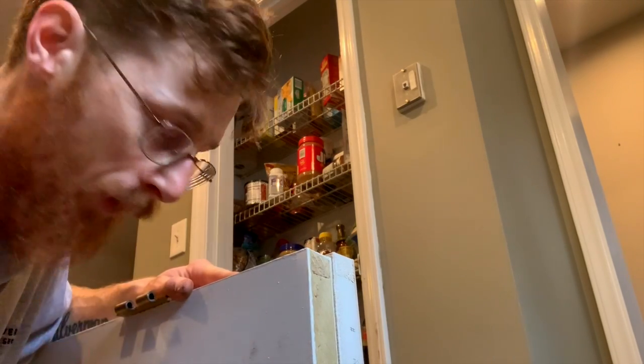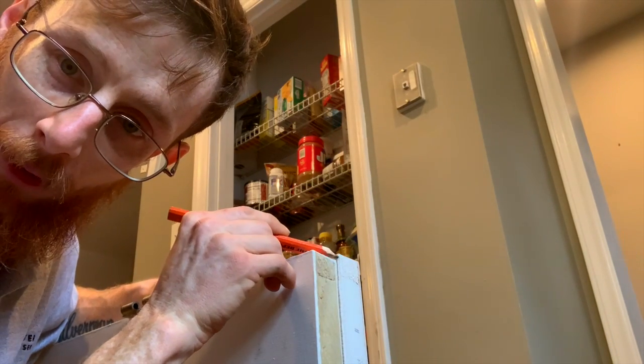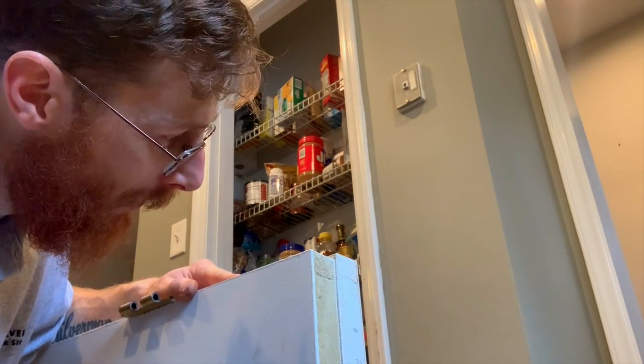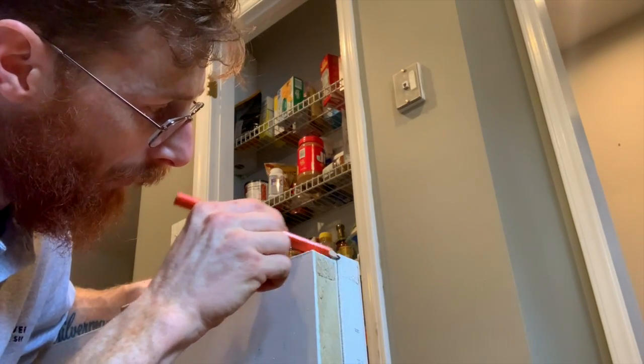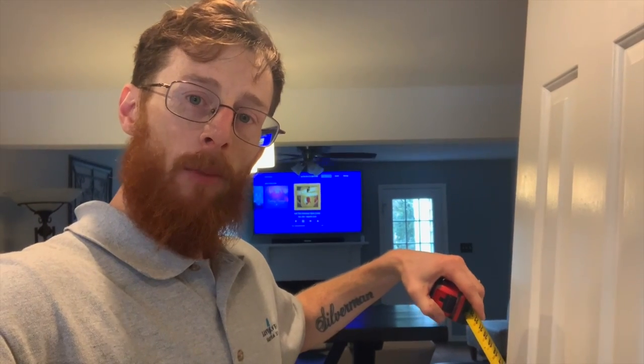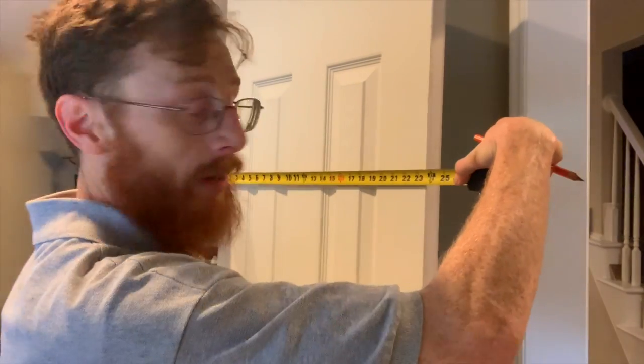Put your door inside up on a flat level surface and you can see that there's a little bit of length right there. Go ahead and make a mark, and to make sure that mark is appropriate, measure the old door — 23 and 7/8. No wonder why our 24-inch door won't fit; it's an eighth of an inch difference.